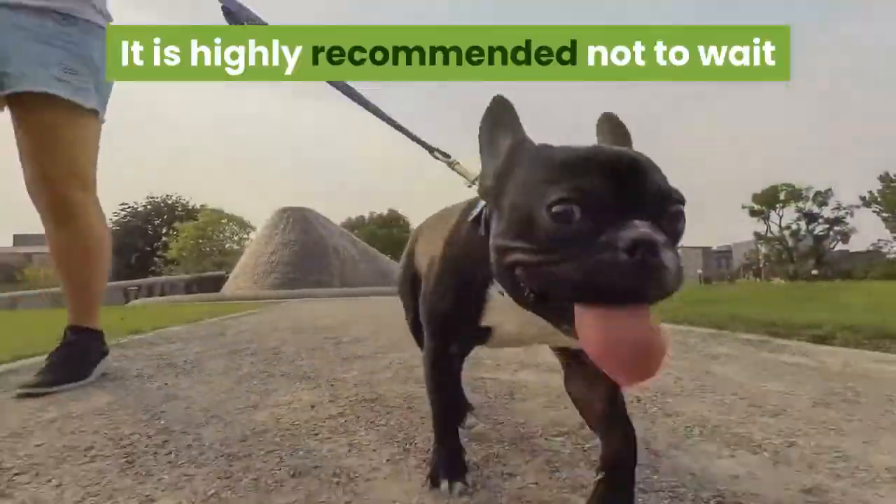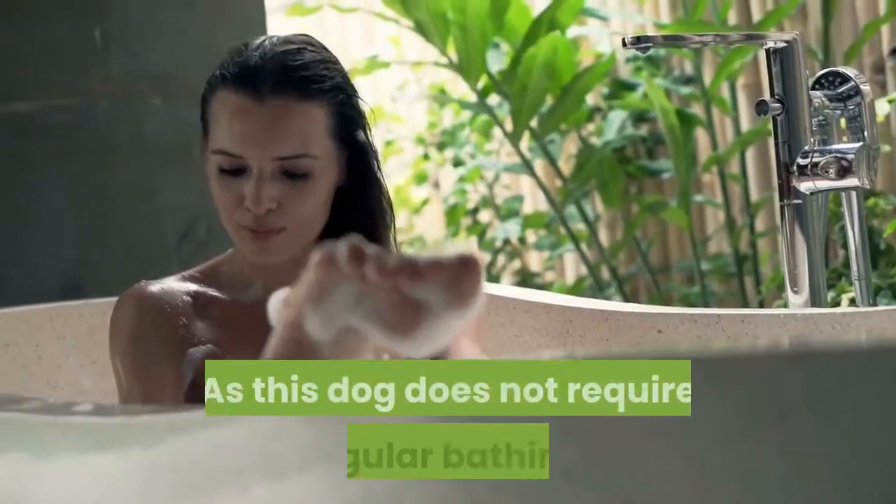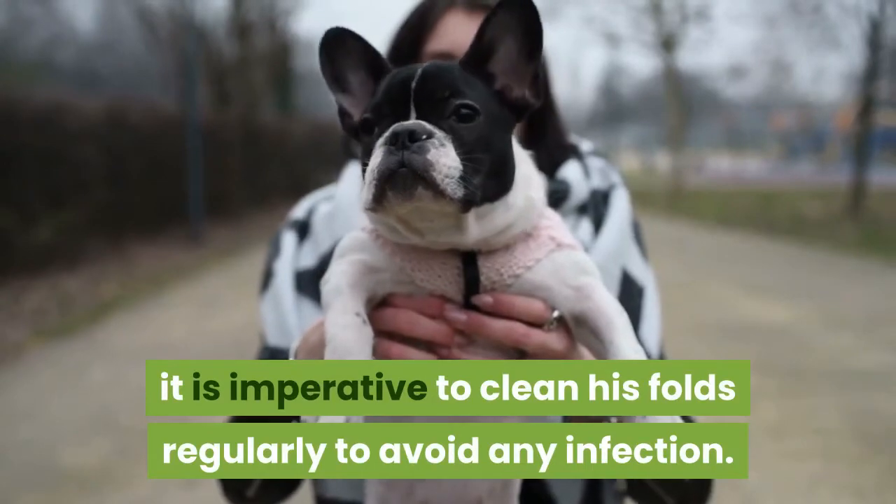It is highly recommended not to wait for any symptom to show on the folds. As this dog does not require regular bathing, it is imperative to clean his folds regularly to avoid any infection.